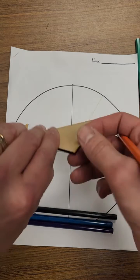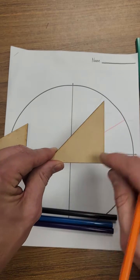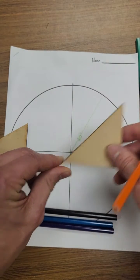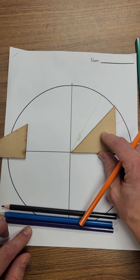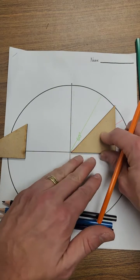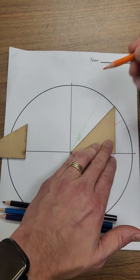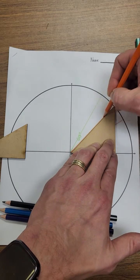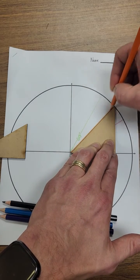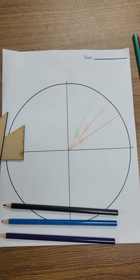Now grab your other triangle — the 45-45-90 triangle. Set it up with the right angle on the outside. It doesn't matter which side you use because both legs are the same length. Draw another line from the center to the outside edge and label that one as 45 degrees.